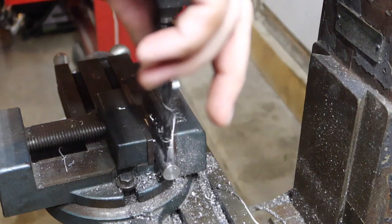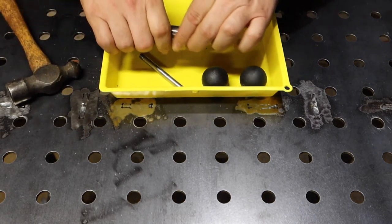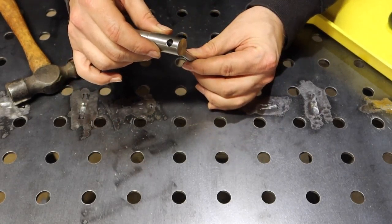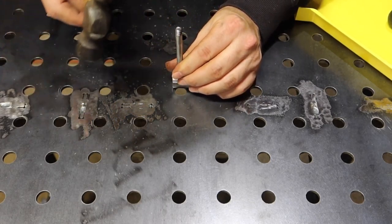I'm centering it by putting in a ruler and adjusting back and forth — as soon as it levels out I should be about center. The camera's in the way a bit, but that should be about it.